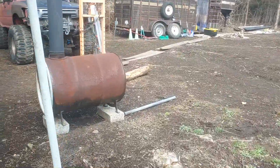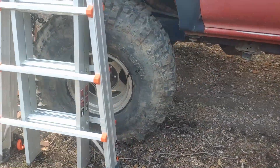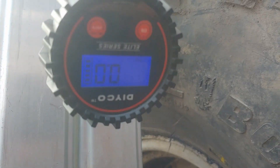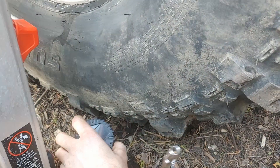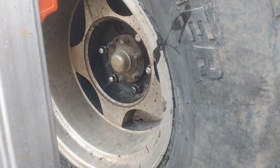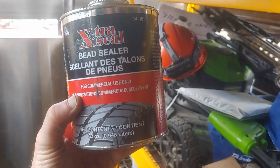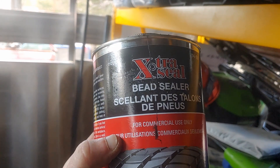All right, it's been a week. Let's see how it held up. It doesn't look flat. Let's see what the tire pressure gauge has to say about it — it was at 19.7 when we checked it. 19.4. Extremely slow leak now, if anything. So sweet — there you go. If you need to use some bead sealer, that'd be the stuff right there, part number 14-101, Extra Seal Bead Sealer.